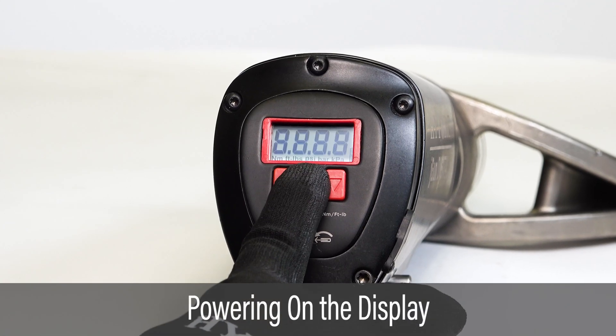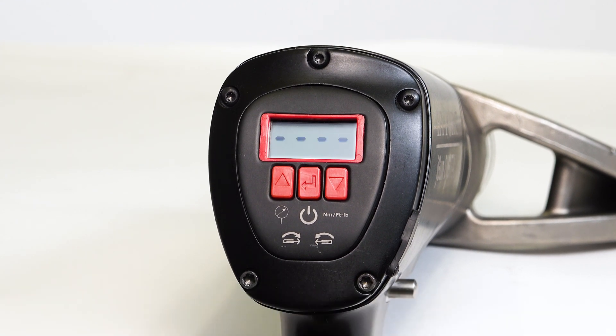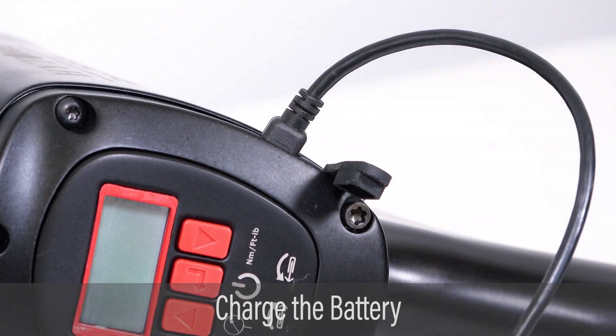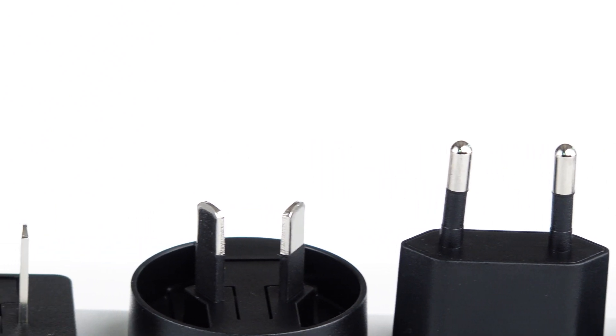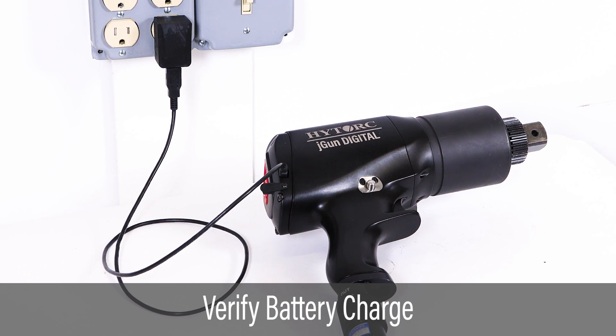Press the center button to power on the display. Charge the battery if needed by connecting the charger cable to the USB connector. It may be necessary to connect international plug adapters for compatibility with local power outlets. The battery is fully charged in less than an hour.